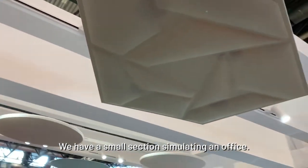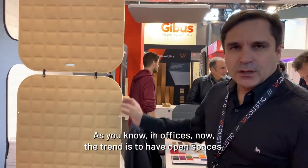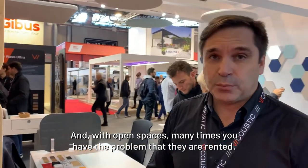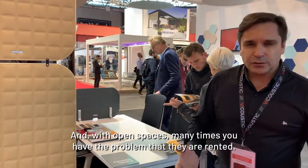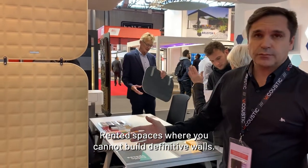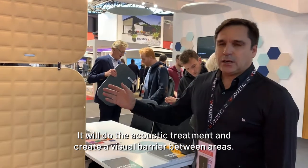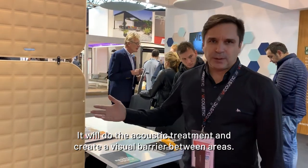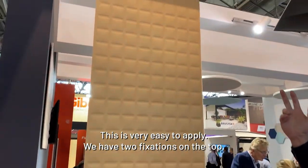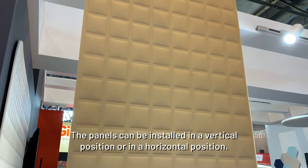We have a small section simulating an office. This is one of our dividers for office. The trend now is to have open spaces, and many times these are rented spaces where you cannot build definitive walls. So this is a way to make a separation between areas — it will do the acoustic treatment and create a visual barrier. It's very easy to apply; we have two fixations at the top, and the panels can be installed in a vertical or horizontal position.